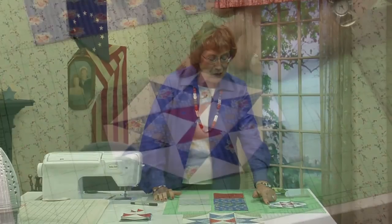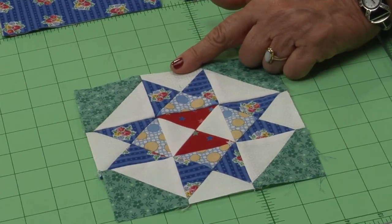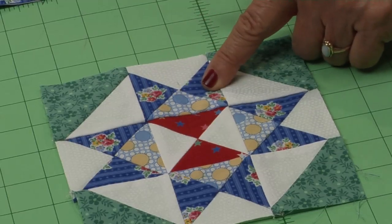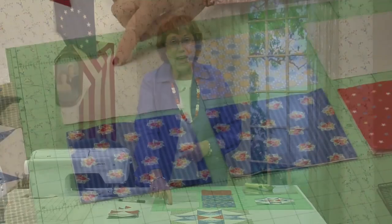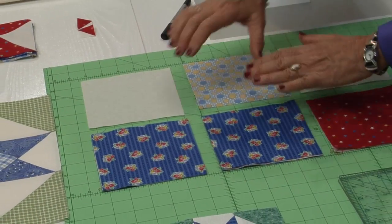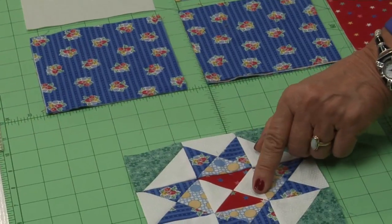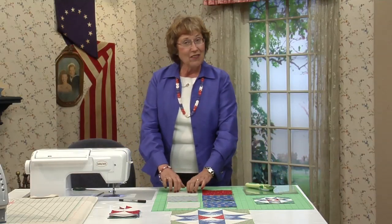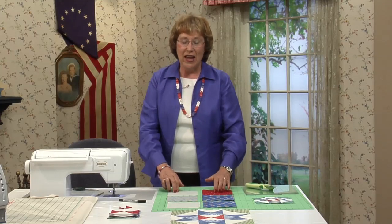Now I want to show you how to do the quarter triangle square. In the block, there is only one background fabric and one medium, and across from each other, two dark. That's what I laid out in 5.5-inch squares — one background, one medium, and two dark. And then in the very center there are only two different fabrics: the background and the red. So we've got a 5.5-inch background and a 5.5-inch red.